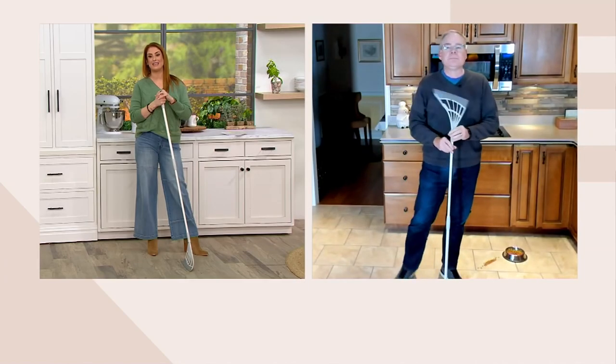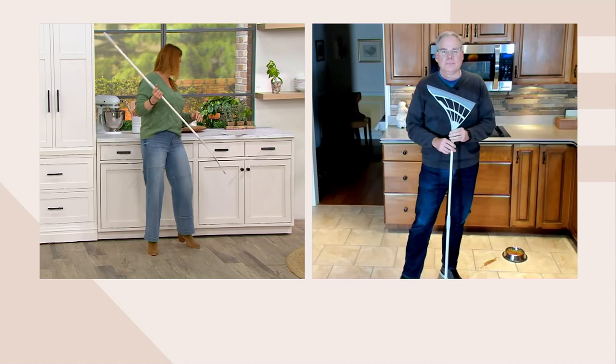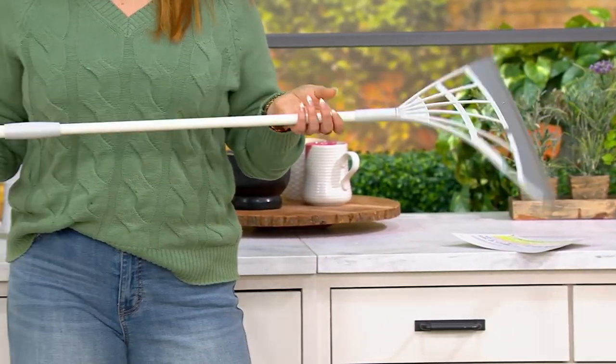It's lightweight and telescopic — you can make it from 36 inches to 55 inches, and it weighs about three-quarters of a pound. More than four dozen have been picked up in the last minute — I'm sure it's more by now.